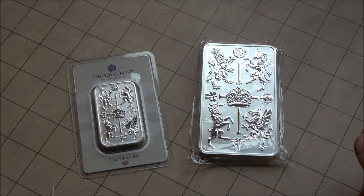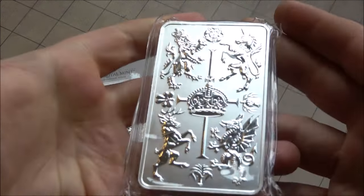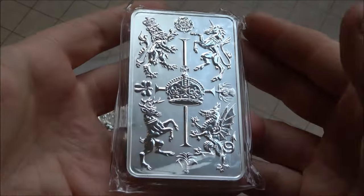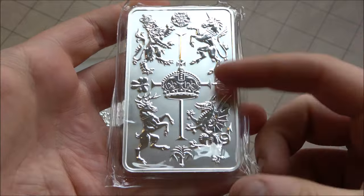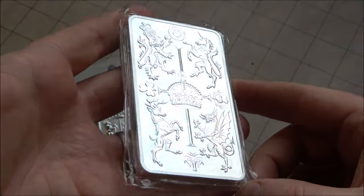Hello everybody, Backyard Bullion here and welcome to this week's InFocus Friday where we have a close look at something cool made of silver or gold. I've got the 10 ounce version of the Royal Celebration Bar — really cool piece, an incredible product in the 10 ounce. It is well worth getting if it's something that you like the design of.